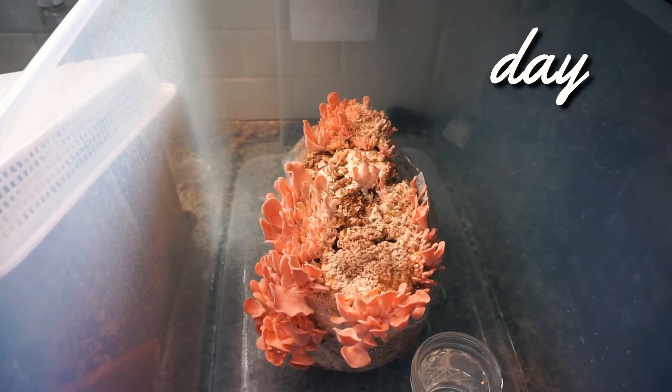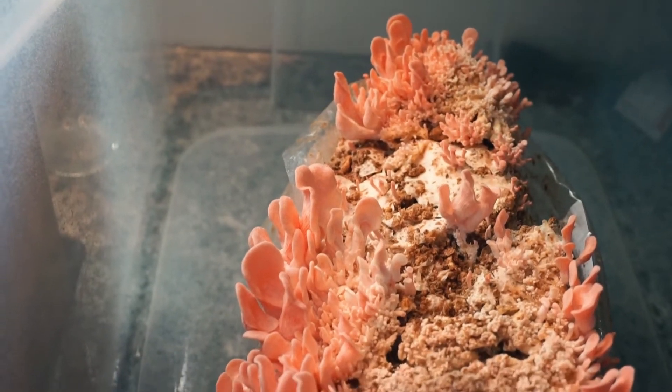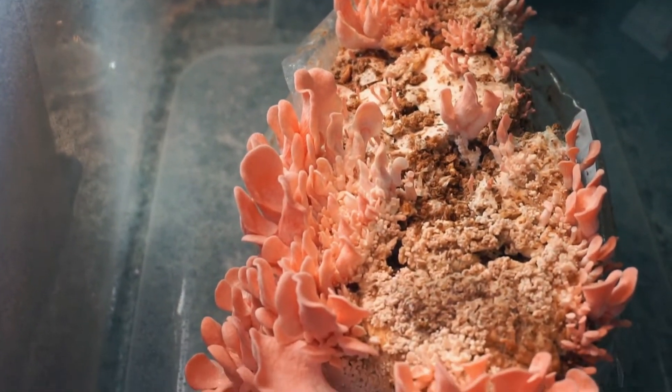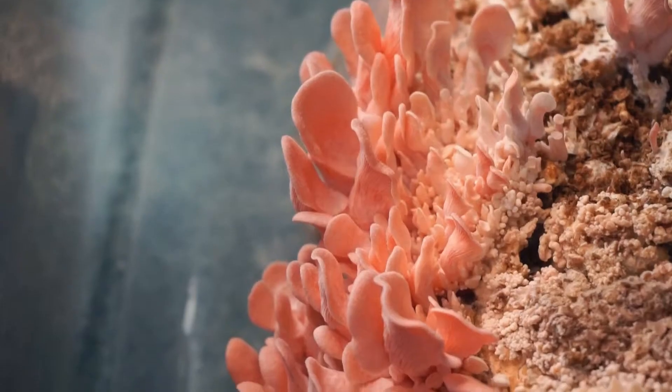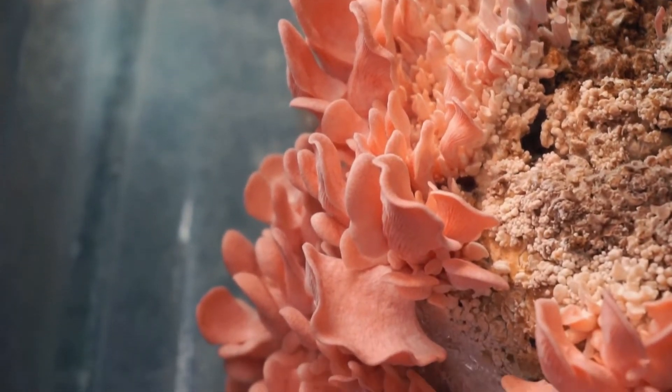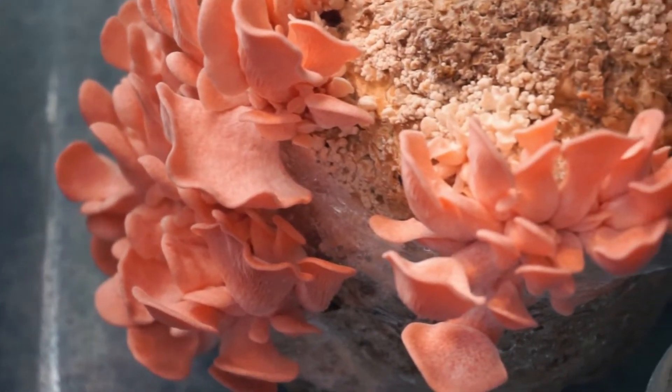By day five, the mushrooms were almost completely done growing. They were a really bright pink color and I could see gills forming. I unfortunately didn't take footage from the day before, but these really got this big overnight — they grew so much faster than the shiitakes. Once I saw the small ones pop up, it was only about three days before they were ready to harvest.